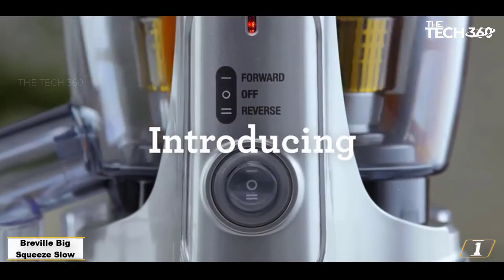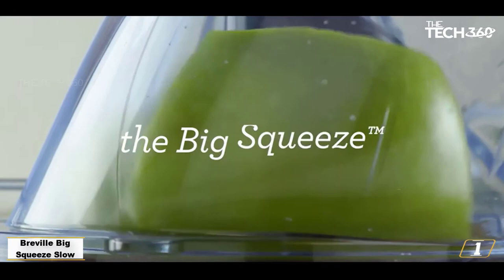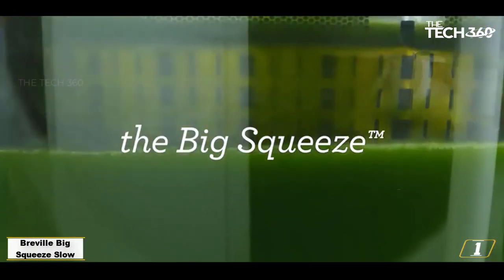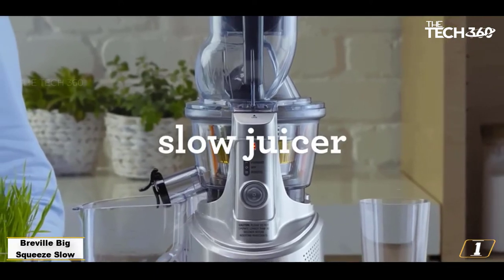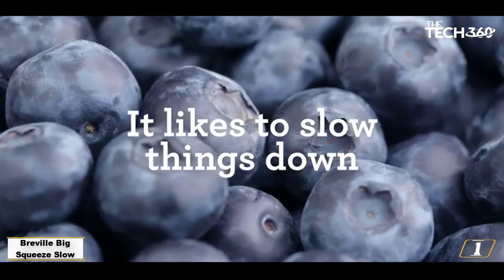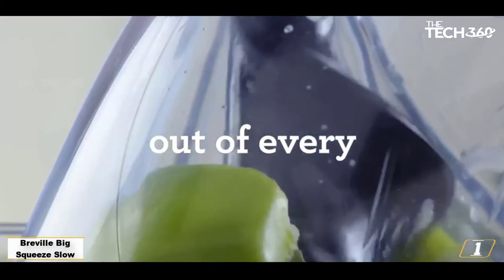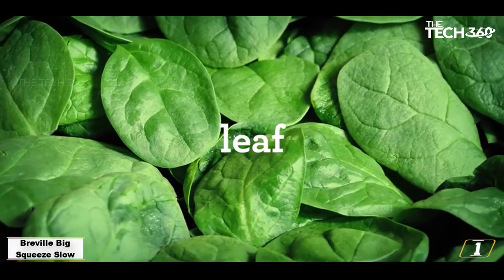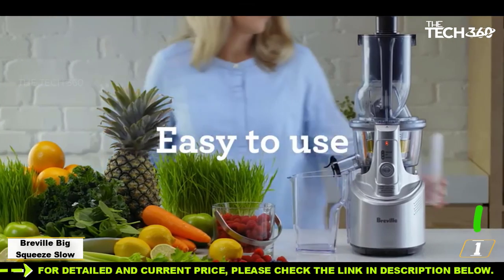Number 1: Breville Big Squeeze Slow Juicer. The Breville Big Squeeze can manage all fruits and veggies due to its unique feed tube design. It can accommodate large fruits and veggies in its larger section, and skinny leafy greens in its smaller one. It also has a large chute which encourages ingredients to feed themselves into the auger with a little help from the pusher. This design helped prevent jamming in our tests, and reminded us of commercial orange juice makers.